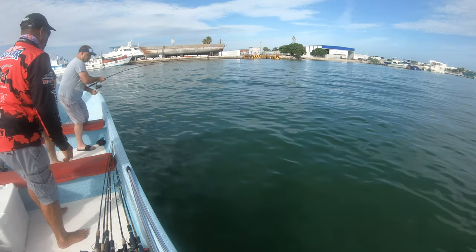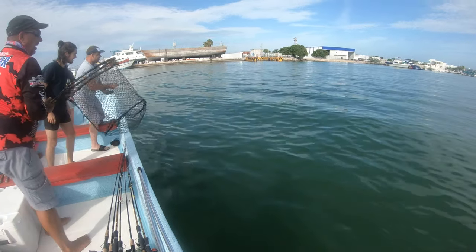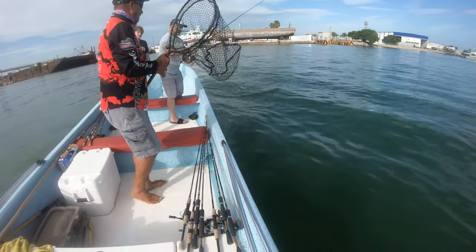Man, those rods are strong. Yes, they are extremely strong. He just can't come on button.